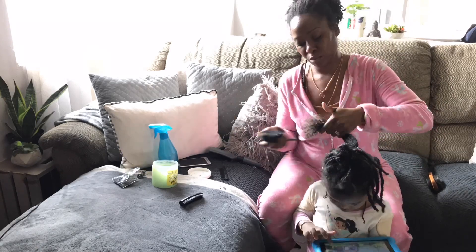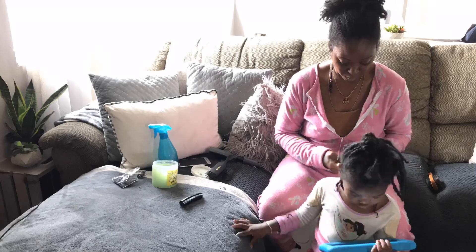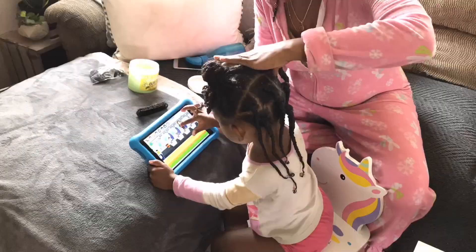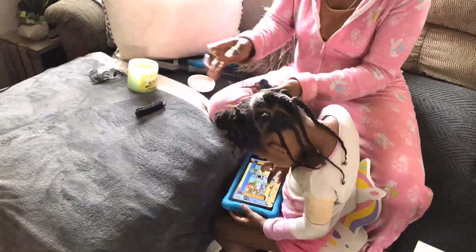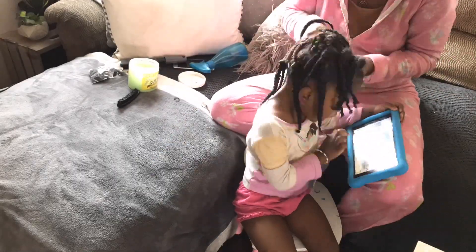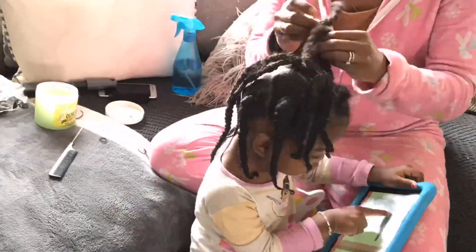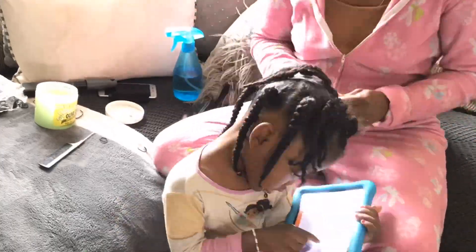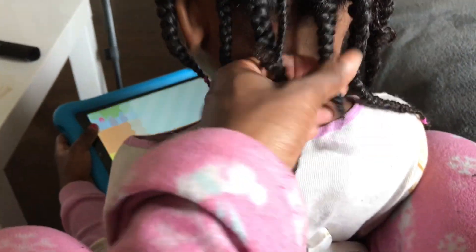I'm finishing up the back, working my way up, changing the pattern of the style just a tiny bit. At this point it's probably been already like 40 minutes, so she's starting to get antsy and she's starting to cry. I did my best to pick up the pace, and we are all done.